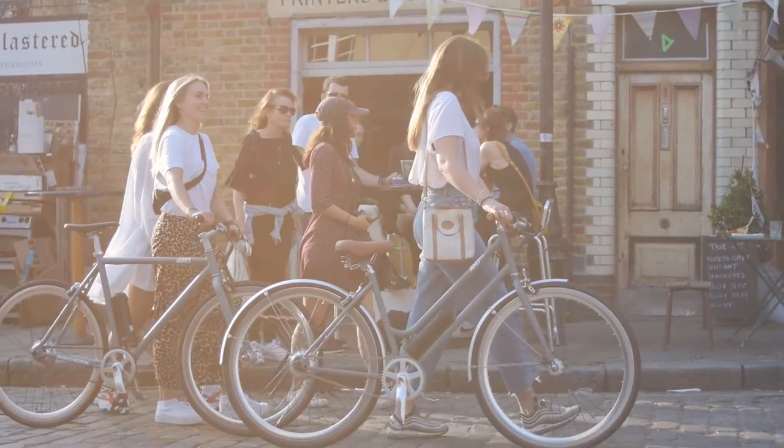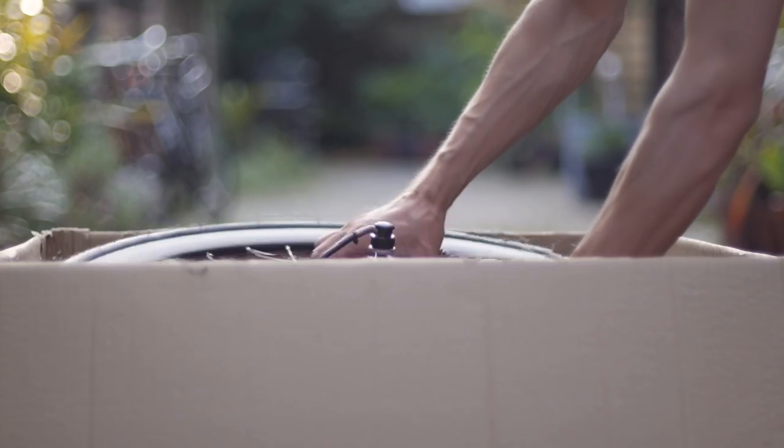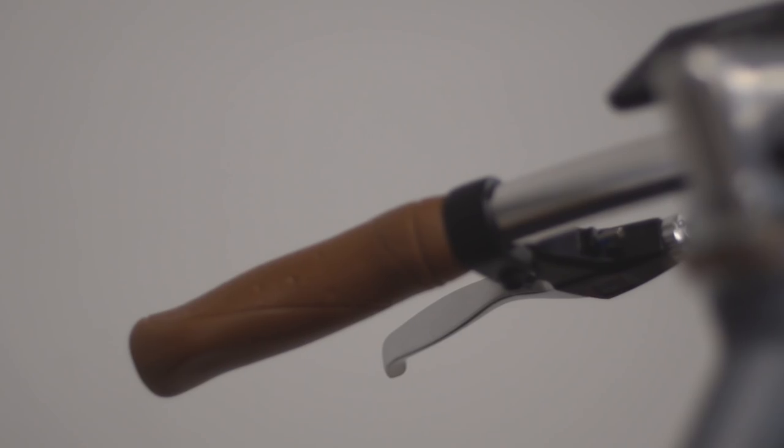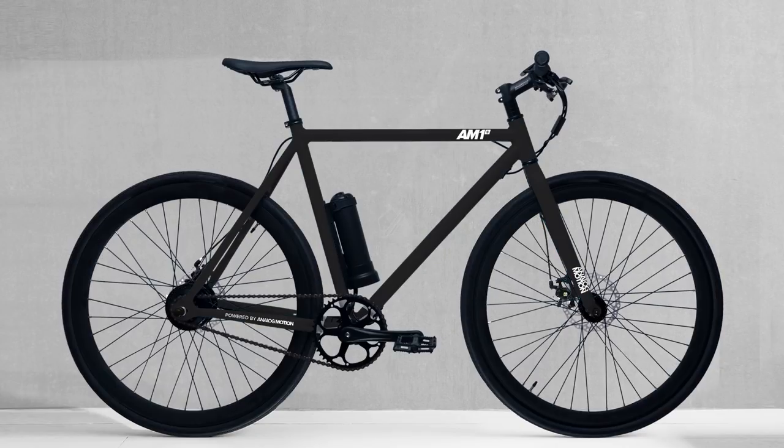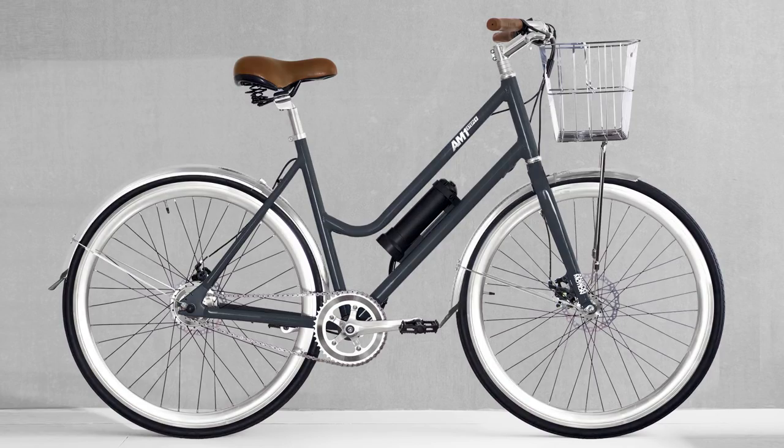For the first time ever, you can buy an electric bike at the price of a regular city bike. Each AM1 is flat-packed in the factory and reassembled by you. And because 90% of the bike parts are standard, this allows for unlimited customization using readily available parts found in your local bike store.